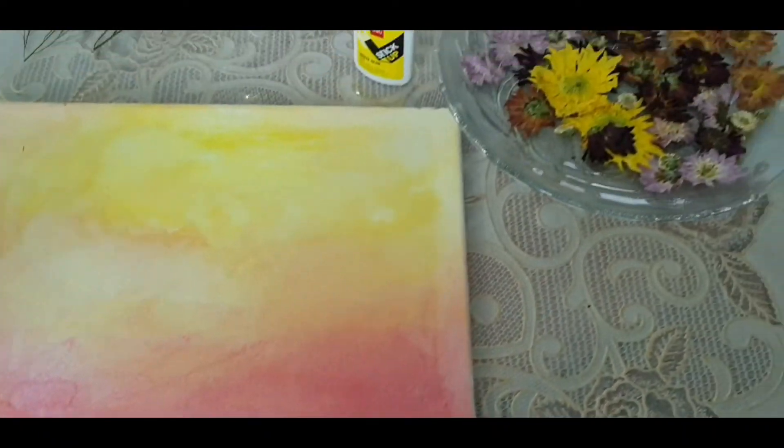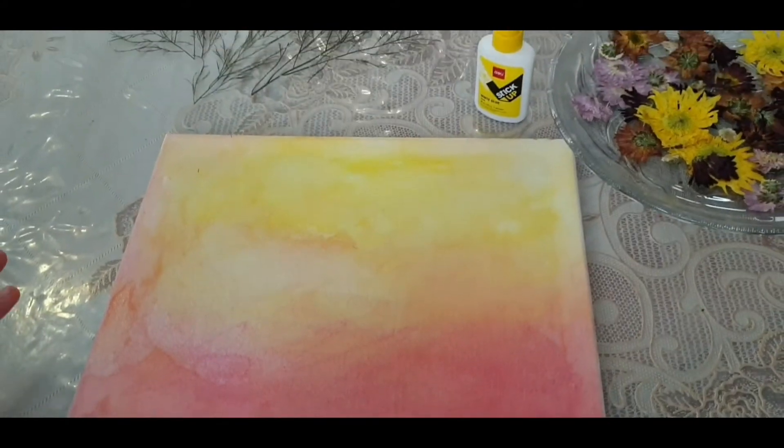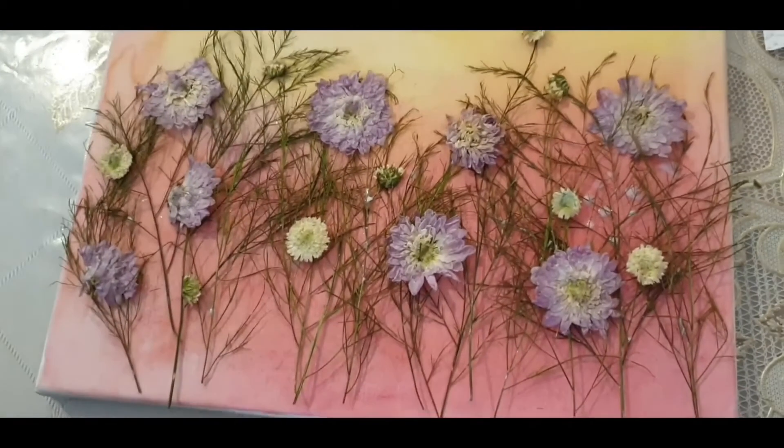Now I am about to take these beautiful pressed flowers and do an amazing layout, and then I am going to lightly stick my flowers.